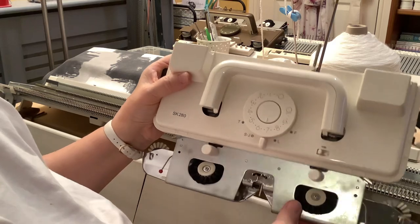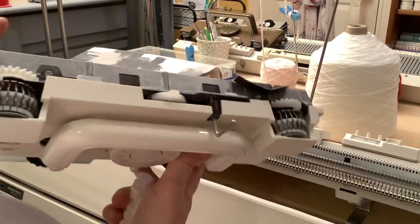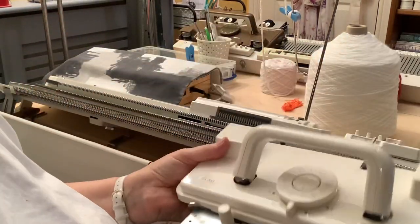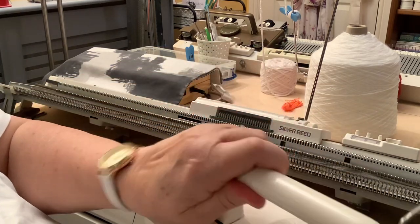The carriage has patterning drums on the back - these things that spin round - and those are the things that engage with the pattern reader on the back of the knitting machine to actually produce the knitting patterns.